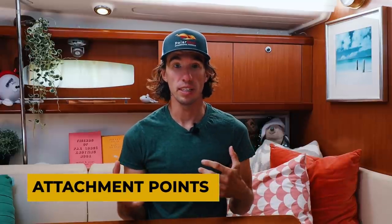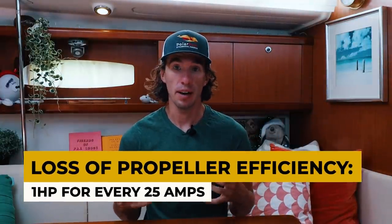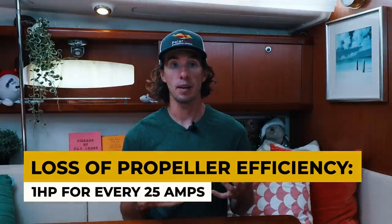Attachment points are another thing to consider. There are a few different types based on the make and model of your engine. On Yanmar, we use a saddle mount. Before you order an alternator, check with your dealer or distributor to ensure you get the correct type of mounting. Also remember that when you put additional loads on your engine, you take away some horsepower that would normally power the propeller. A rule of thumb: use one horsepower for every 25 amps of alternator output. On PolarSeal, we've calculated this to be about six horsepower for our new alternator — a lot of horsepower when we already feel a bit underpowered while motoring.